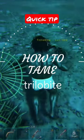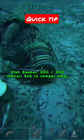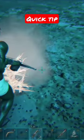To walk over if the trilobite isn't walking over, you can use the other tip which is using a grapple hook — pull it towards you, and then go over the fish.